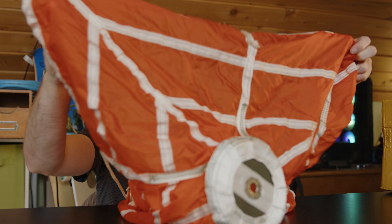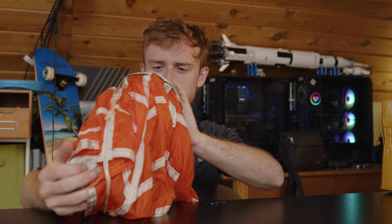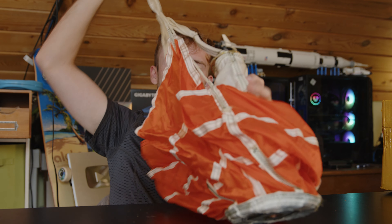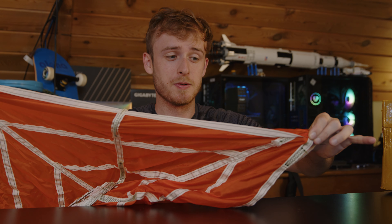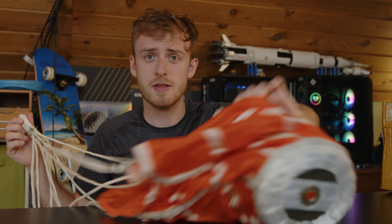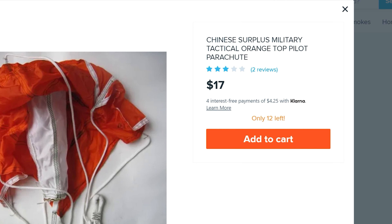I don't know about you, but if I was falling out of a plane, I do not believe this would stop me. You've got this springy thing in the middle — that looks a little sus. It looks like this is the first part that pops out, supposed to pull out the rest of the parachute. I don't believe that's going to be as robust as it should be to catch a person. Maybe this is supposed to pull out a larger parachute, which would make sense because that's usually what the orange piece is for.